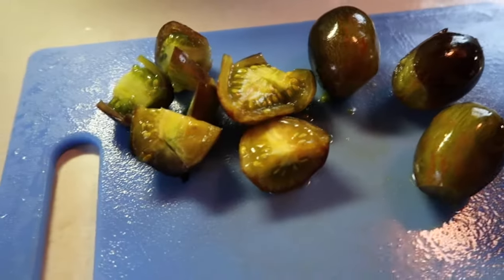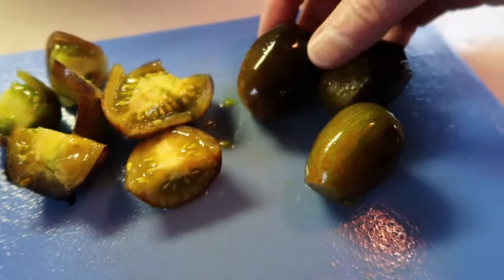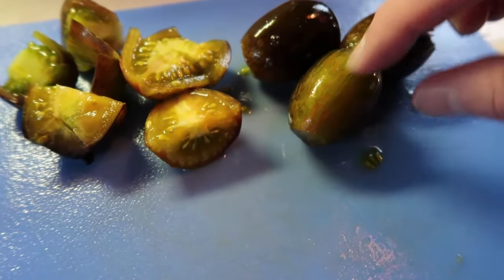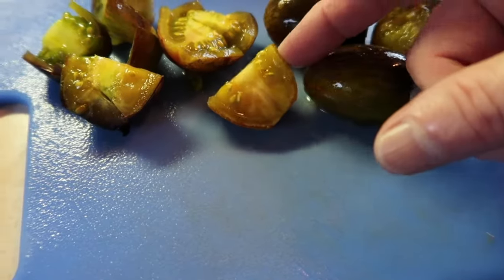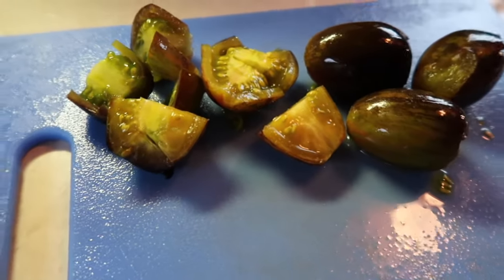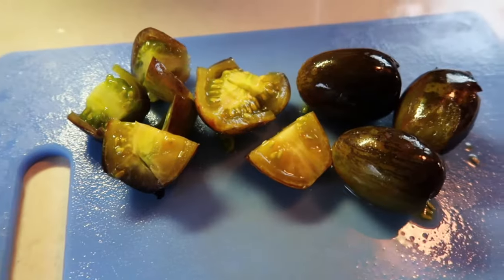This is what the Brad's Atomic Grapes look like when they're ripe. They change color — they kind of get gold streaks in with the purple and green, then they're kind of a dark golden green with a little bit of a purple tint inside. Very juicy and very flavorful.